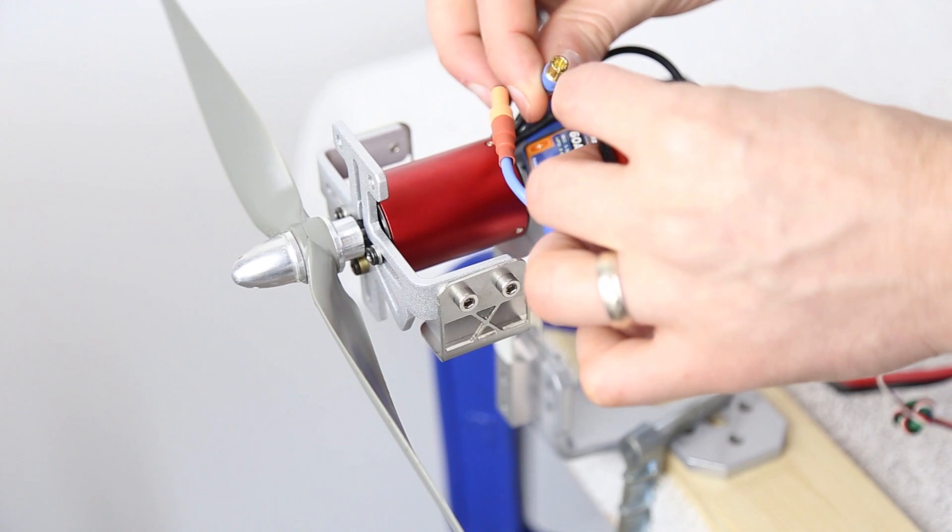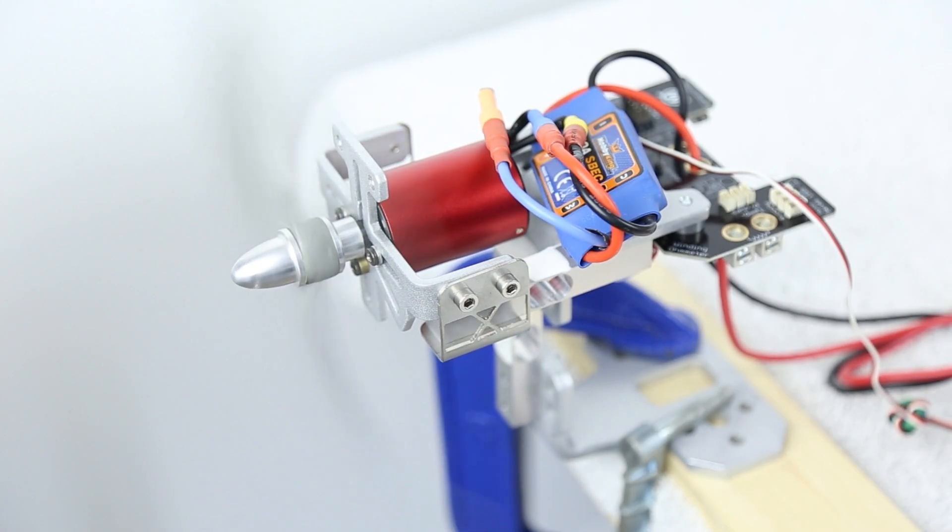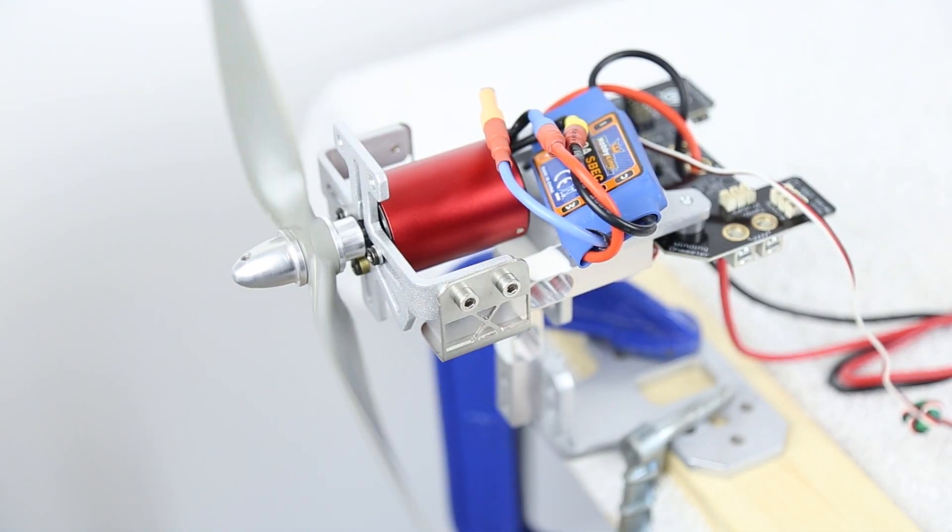They could have an issue. Odds are if you do have a problem from one of the leads of your power system to the connector, you would be able to grab a hold of that connector and pull it right off from the wire because there would be virtually no connection. Luckily, this specific scenario is very easy to fix. If we have an issue with the bullet connector of our motor or speed control, all we need to do is simply solder that on correctly. Or if we didn't plug it in, all we need to do is plug in the proper connector so that we can power up our motor.